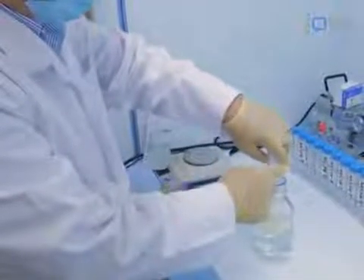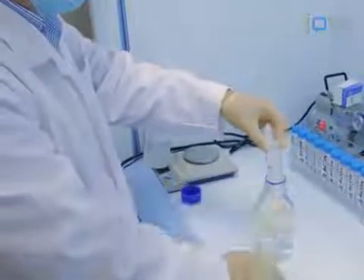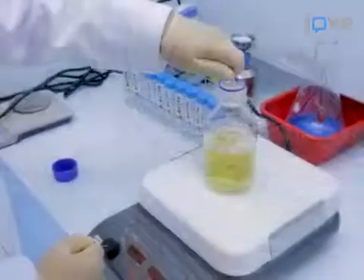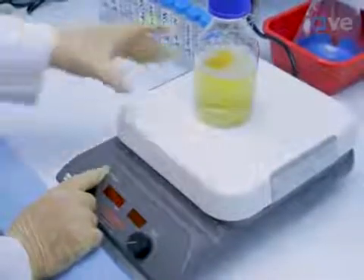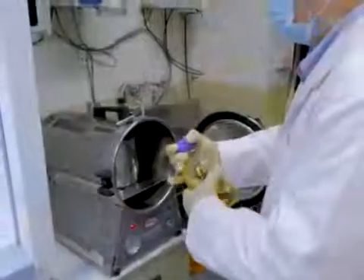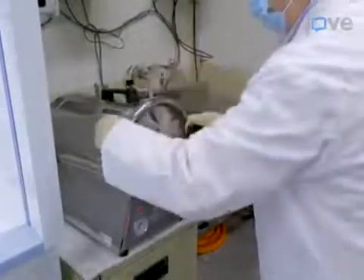Weigh out 8 grams of LB Lenox broth powder and place it into a 500ml laboratory bottle with 400ml of water. Add a magnetic Teflon stirring bar and stir the contents for 20 minutes. Cap the broth tightly and autoclave the contents at 120 degrees Celsius for 10 minutes.